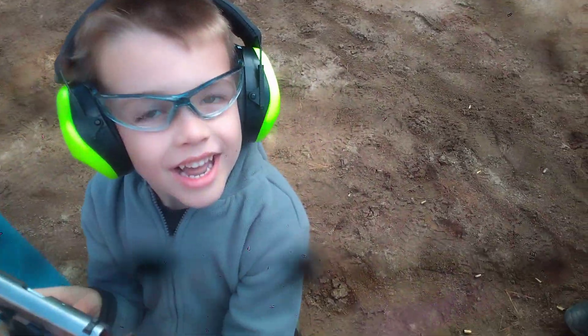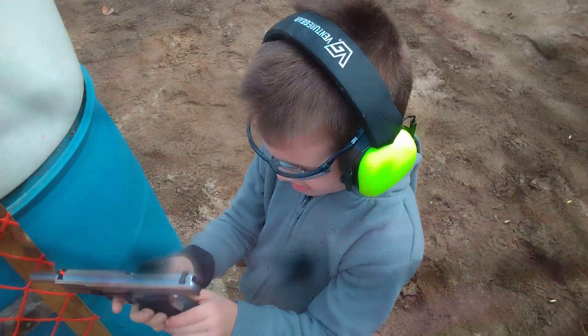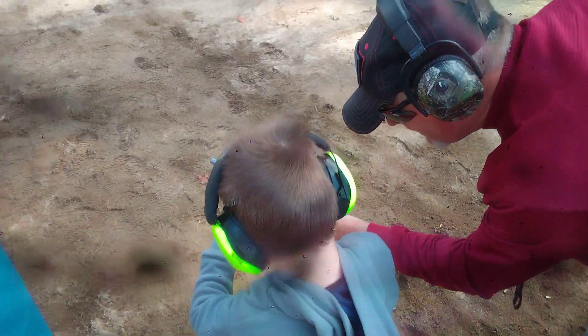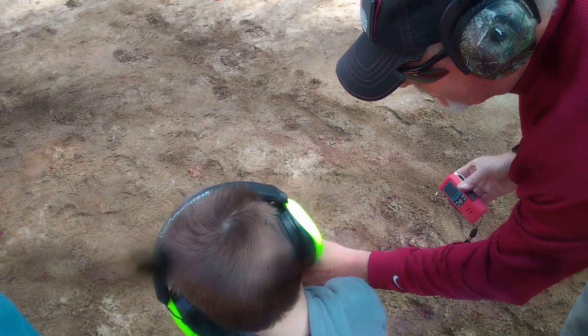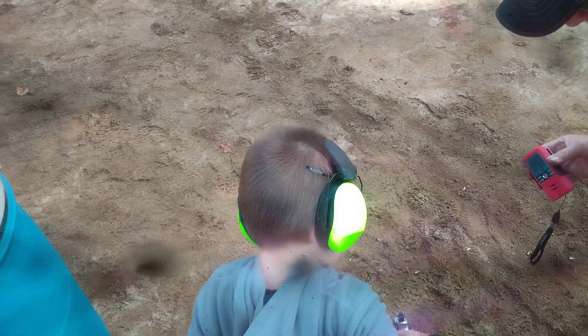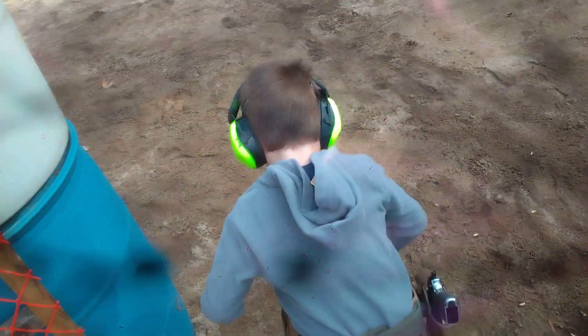There we go. Drop the magazine, unload and show clear, keep the gun downrange. Drop your mag out — can you see the chamber? Slide forward, and holster. Good job.